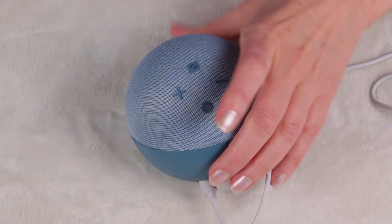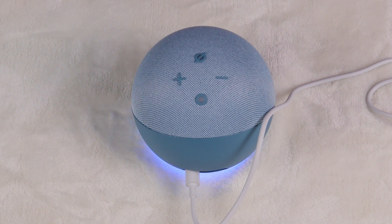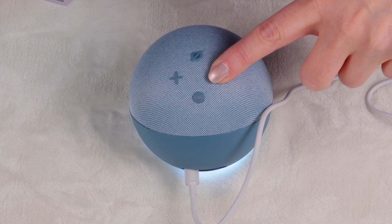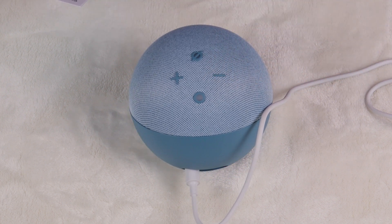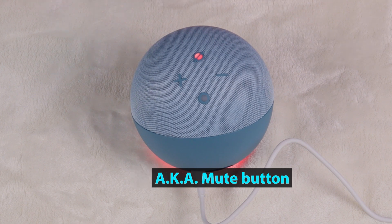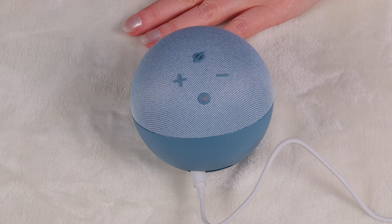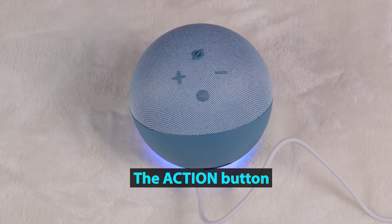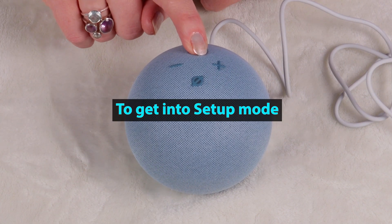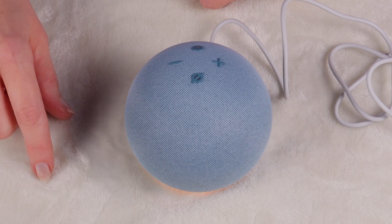Let me go over these buttons. You've got the plus and minus for volume — you can say 'Alexa volume one' or 'Alexa volume ten,' or use the plus and minus buttons directly. There's also a microphone on/off button — when the mic is off, Alexa won't respond to the wake word. If you don't want to say the wake word, just press and hold the action button — the dot — and ask your question. For example, pressing and holding then asking 'what's one plus one?' returns 'one plus one equals two.' Pressing and holding the action button also puts the device into setup mode.